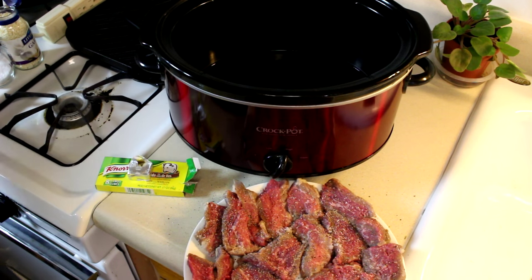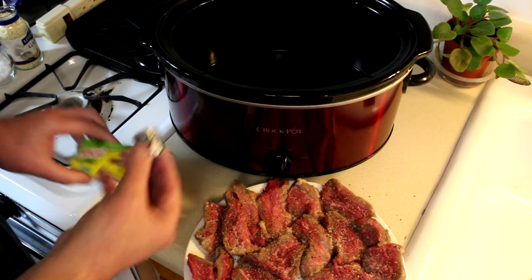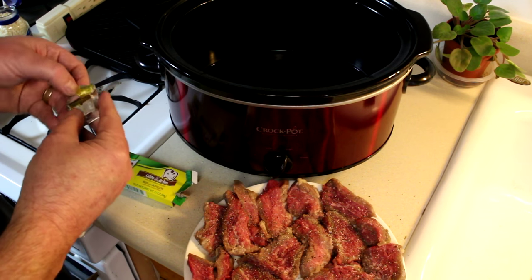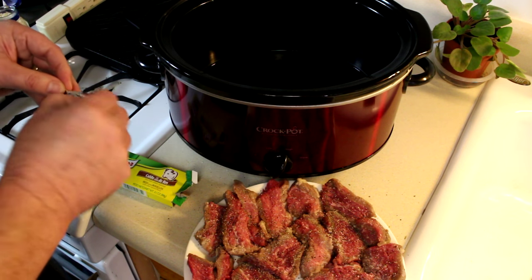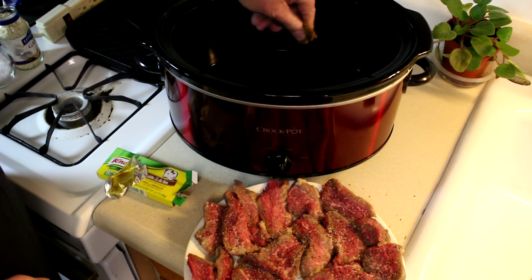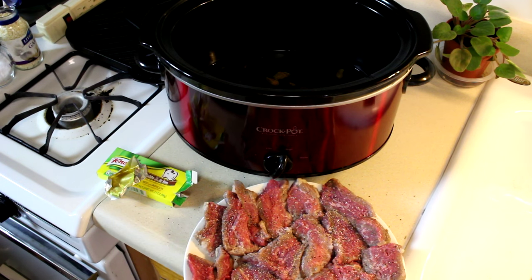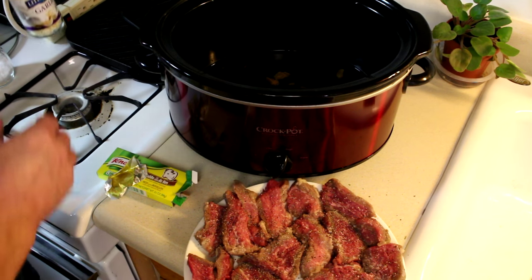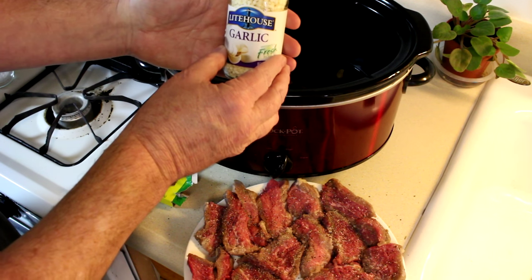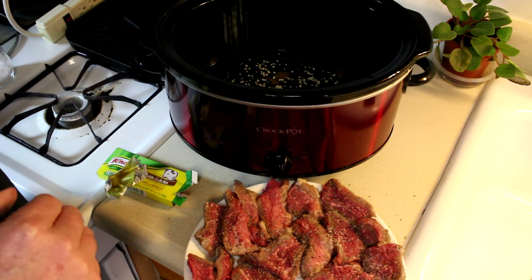All right, that looks pretty good. For broth I put two cups of water and I'm going to put one beef bouillon cube. I pick these up in the Hispanic section — they work pretty good, one bouillon cube per two cups of water. So let's kind of break that up. I was going to put some garlic powder but I just bought this freeze-dried garlic the other day, so we'll try just a little bit of that and see how it comes out.